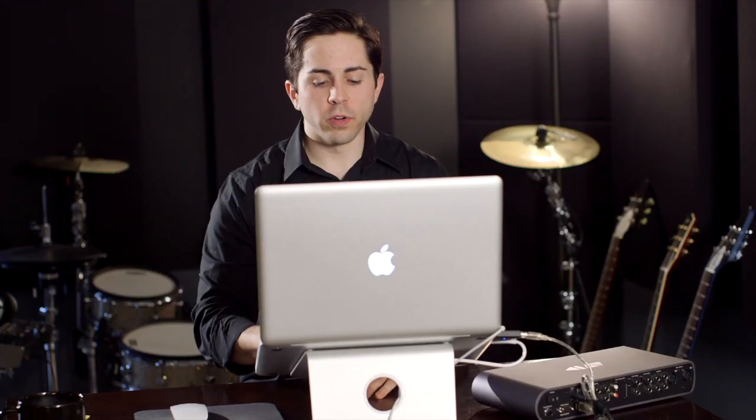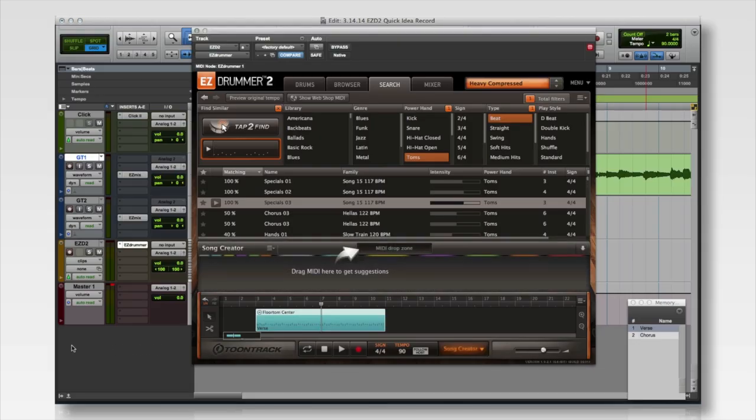Alright, let's see what that sounds like with the verse. Pretty good. To find the groove for the chorus of the song and all the other parts, I'm going to drag the tom groove that I like to the Song Creator in EZdrummer, and then it will lay out a bunch of other similar types of grooves that I can pick and choose from.